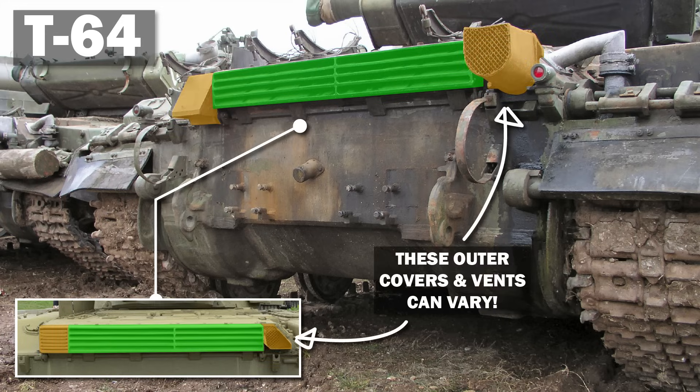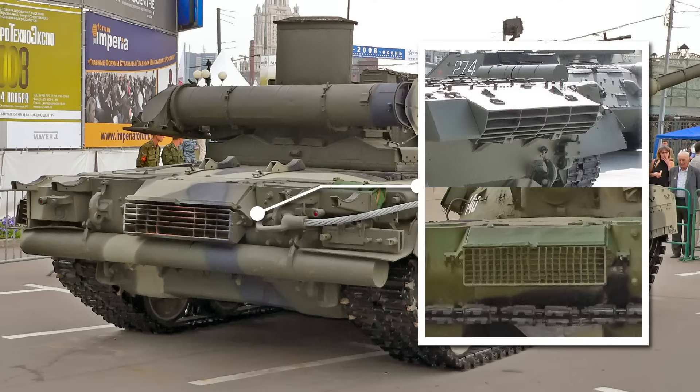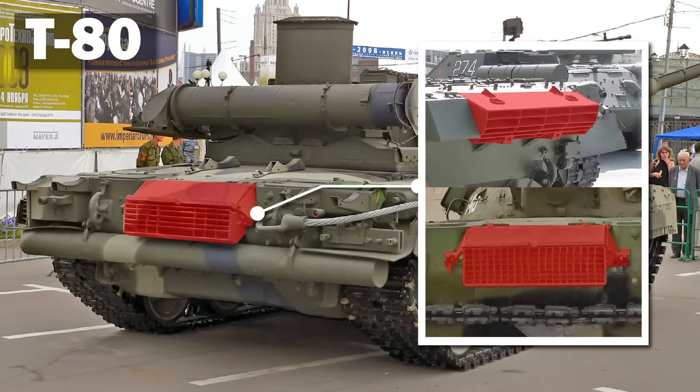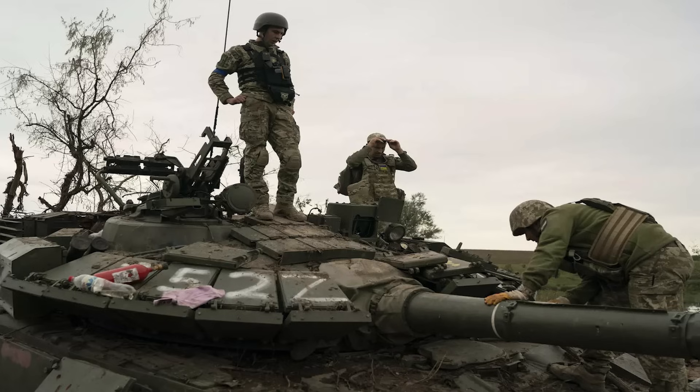The T-64's exhaust is split into two sort of halves, with rectangular shaped gratings. If it's a larger, boxier exhaust which is angled downwards, with lots of smaller gratings, it's a T-80. This doesn't change no matter what variant you're looking at, and can be a very easy way to identify these vehicles from the rear. Unfortunately, this doesn't help you so much if you can just see the front of the vehicle, or perhaps only the turret, which leads us onto our next set of tricks.